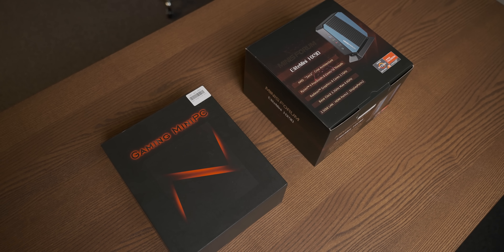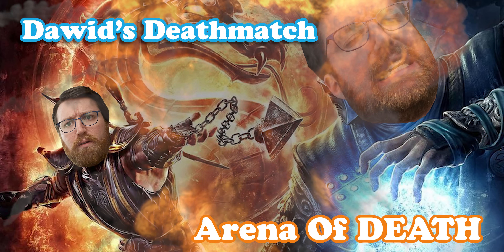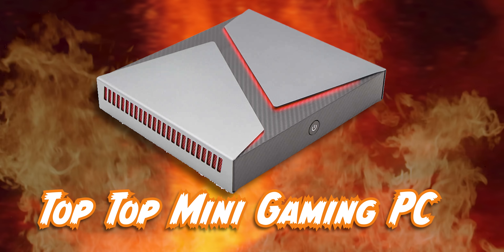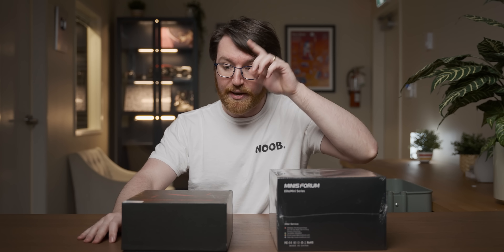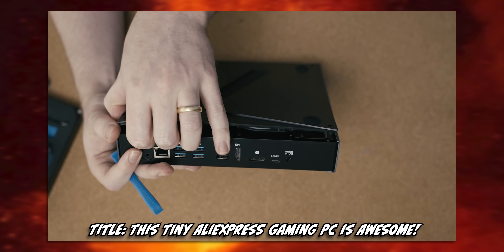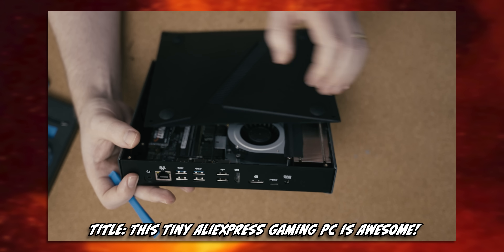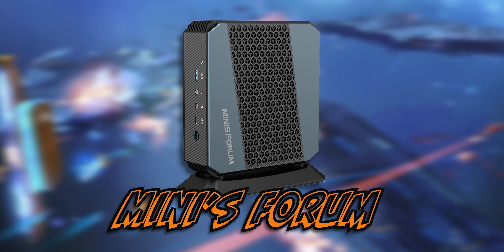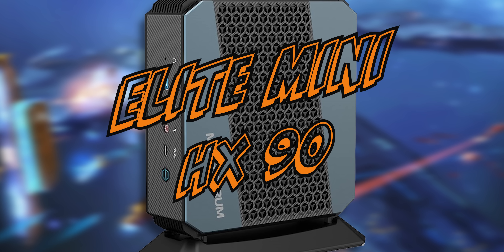In today's video we're gonna put two mini PCs head to head, which means the long-awaited return of David's Deathmatch Arena of Death. In one corner we have the Top Top gaming mini PC, which I've actually done a video on before — and in that video I promised a follow-up video which never happened because this little PC is a liar. And in the other corner we have the Minisforum Elite Mini HX90.